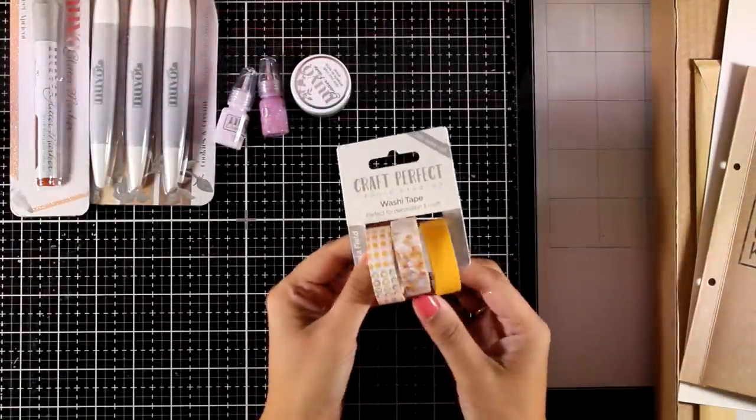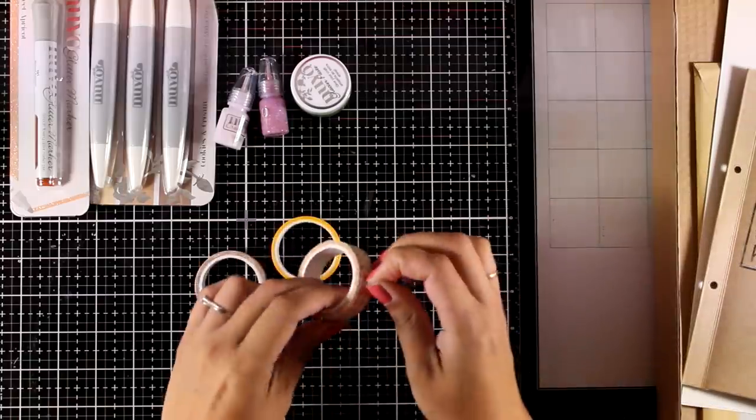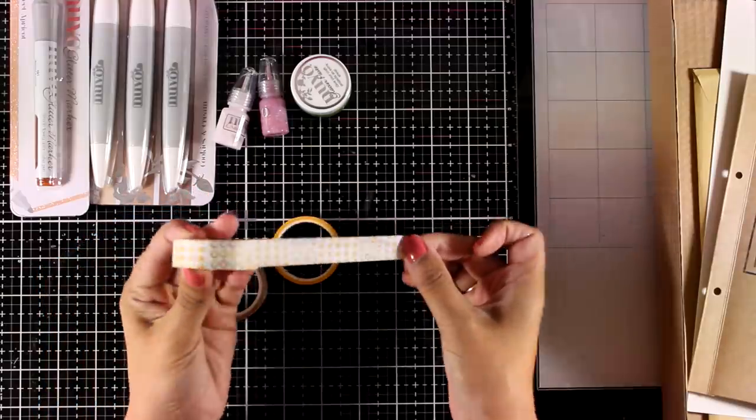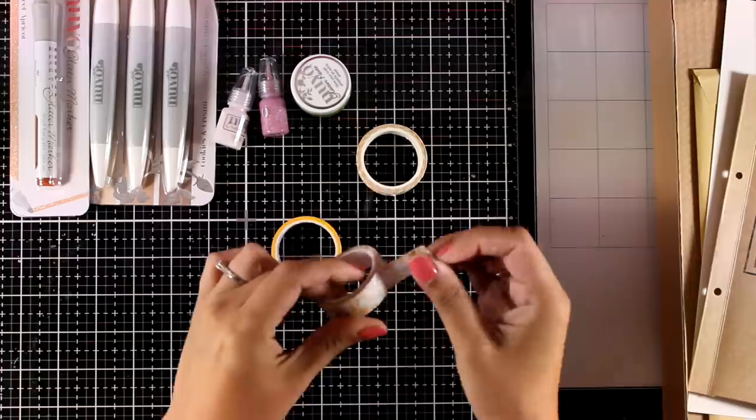In the kit you will also get three rolls of washi tape in lovely colors. One of them is a solid yellow, one has a pattern with dots, and the last one has a lovely pattern with flowers.